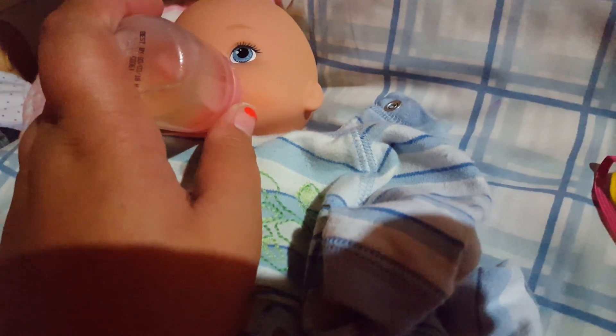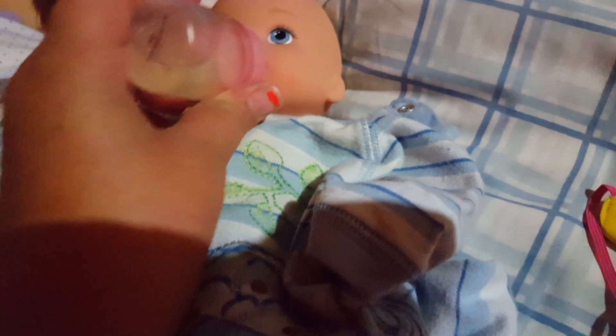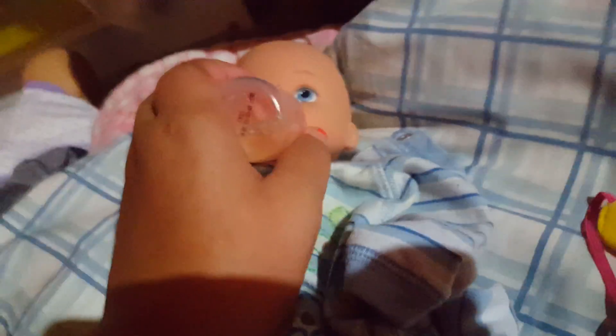We're going to wake her up — sorry, we have to wake her. She's probably not going to be happy. She didn't whine, probably because she saw a bottle here. Her diaper usually doesn't get full unless she has really big bottles, and she's not going to drink it all. She's a reborn — silicone, excuse me — so that's all she'll drink right now.